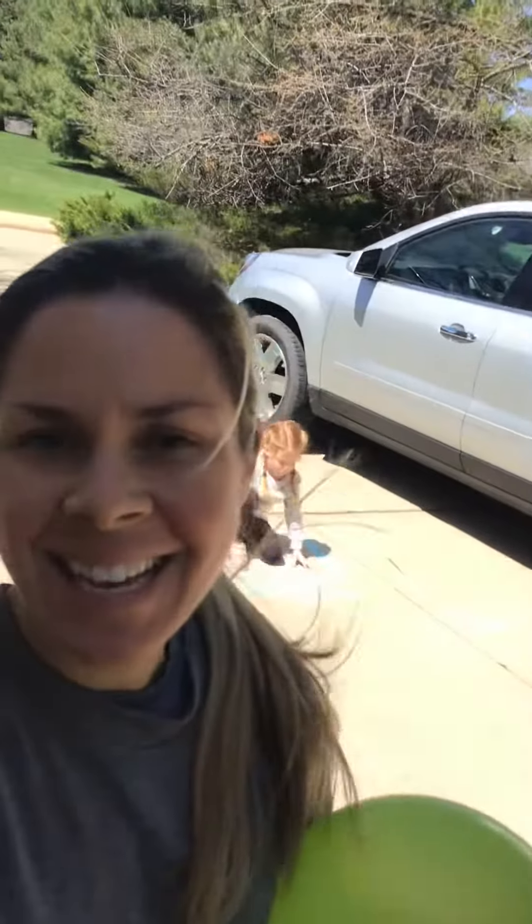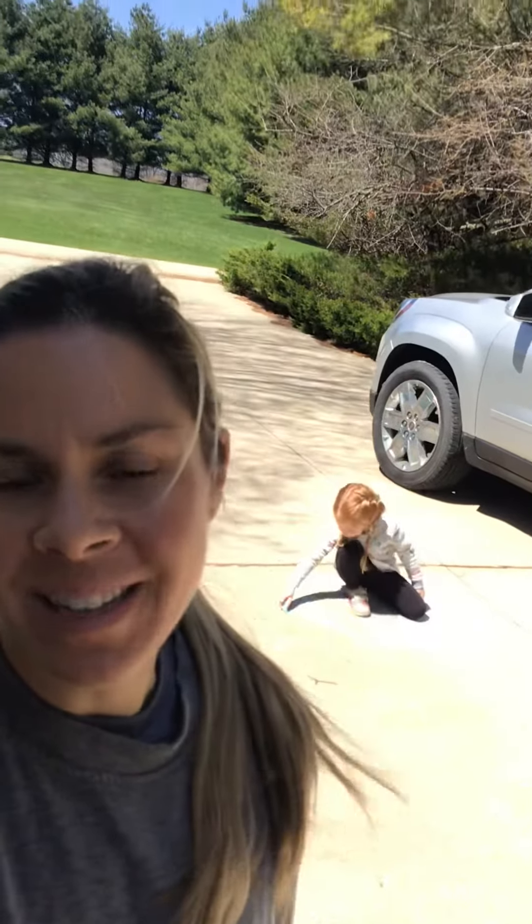Hey guys, Mrs. Bagley here. Today's lesson is on spatial awareness — so where your body is in space. What you need is chalk, or painters or masking tape if you're going to be inside, and a balloon.